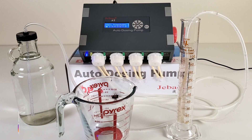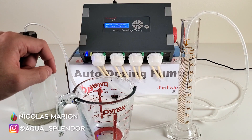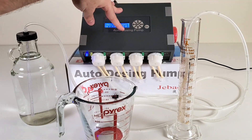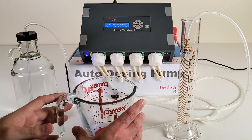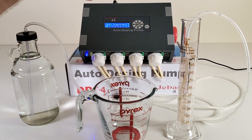Hey, what's up everyone and welcome to my channel Aqua Splendor. My name is Nicole Marion, and in this video we'll do the setup, instruction, guide, and calibration for the JBO autodosing pump. This is the DP4 autodosing pump by JBO. We'll do the calibration first, and then the instruction on how to set up the dosing.